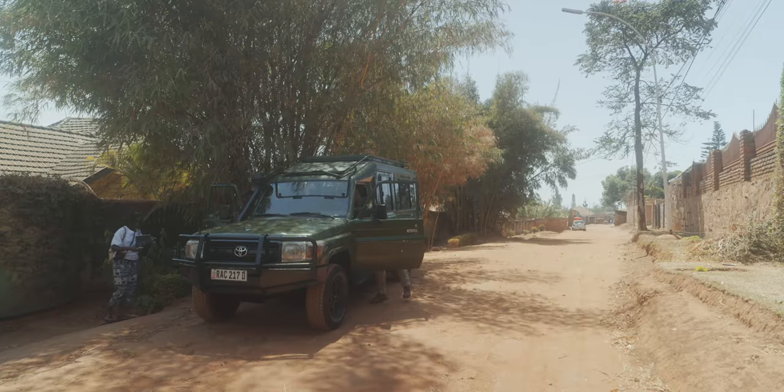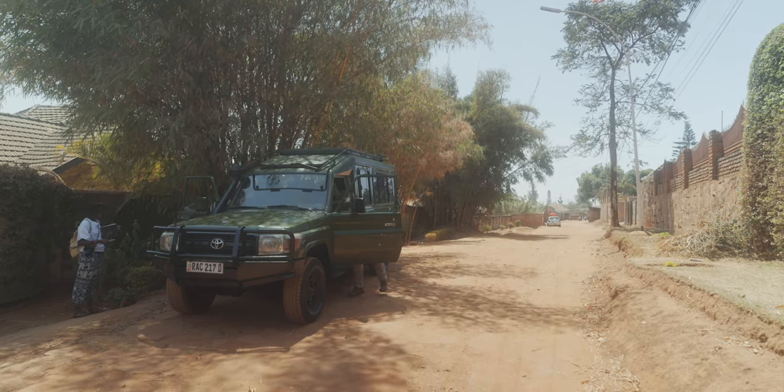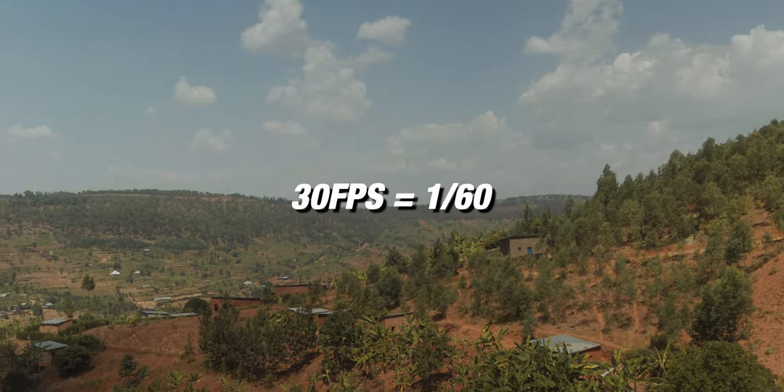You'll still be able to get a good looking shot when you're out filming. For your aperture, shutter speed, and ISO, you're going to want to control these manually. For shutter speed, you want proper motion blur, which is double that of your frame rate. If you're shooting at 24 frames per second, you're going to want a 1/50th shutter speed. If you're shooting at 30 frames per second, you're going to want to use a shutter speed of 1/60th.